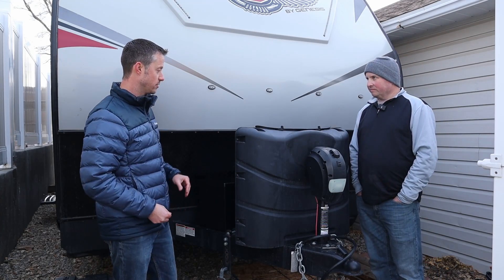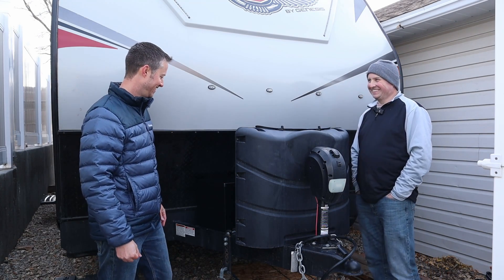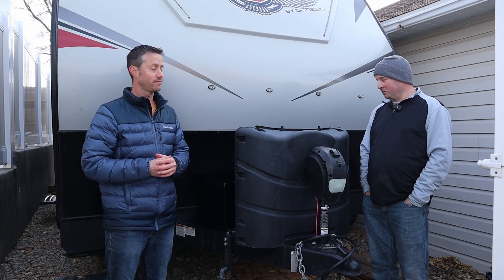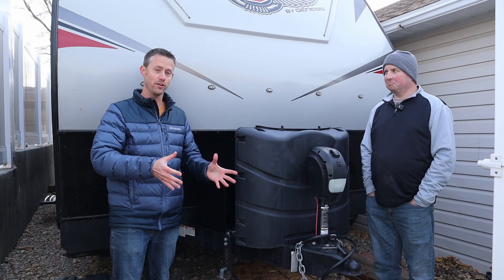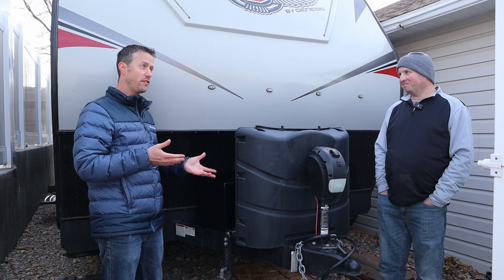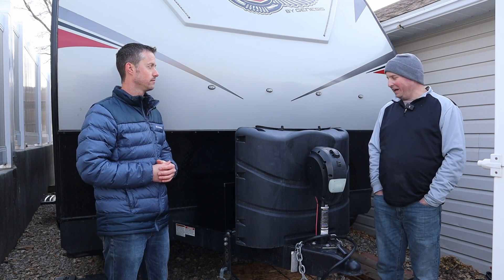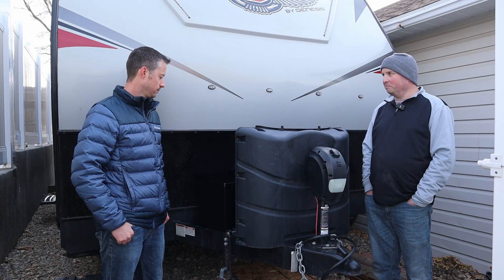With everything put back together — propane tank covers on, propane bottles in place — the battery box is barely visible, which is a shame because it looks so good. As for the actual battery swap itself, it was very easy. They just had to change a few corroded cables. If your cables aren't corroded, you could literally just swap the old battery for a new one. The battery box project itself was maybe a 3 or 4 out of 10 in difficulty — mostly just time consuming, not really difficult.